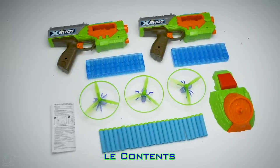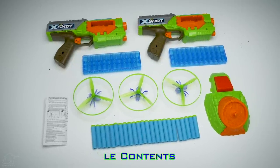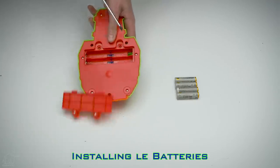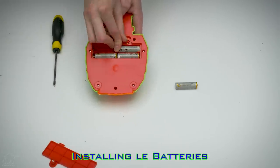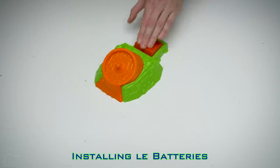Included with this combo set: two pistols, two 10-round clips, 24 darts, one bug launcher, and three flying bugs. The bug launcher unit is battery-powered and requires four AA alkaline batteries. To install them, loosen the two Phillips screws, insert four AA alkaline batteries, replace the battery cover, and you're good to go.